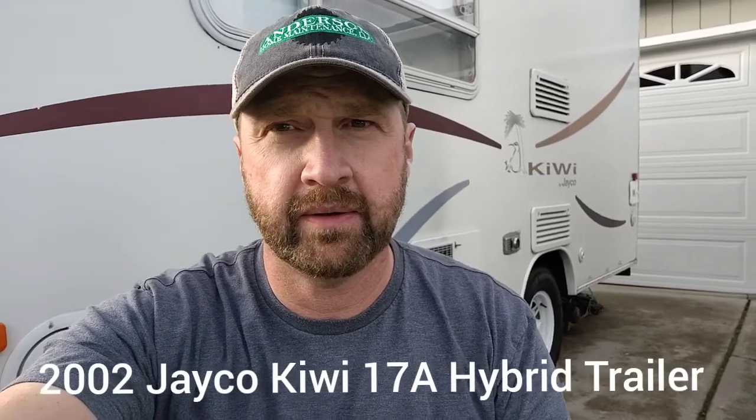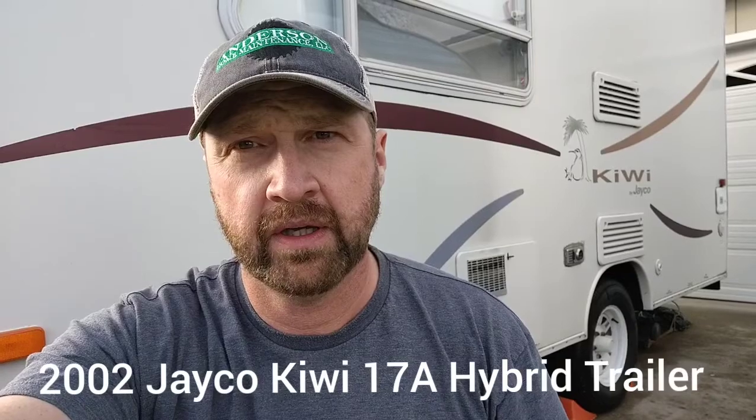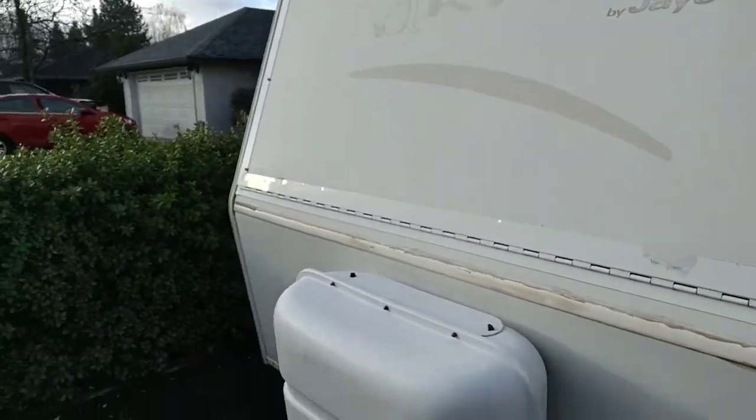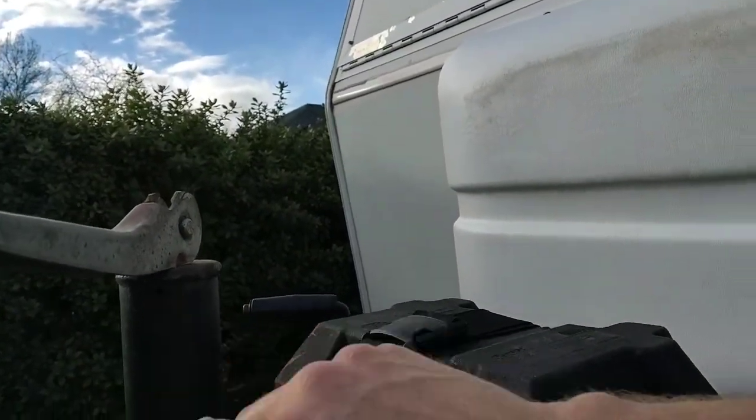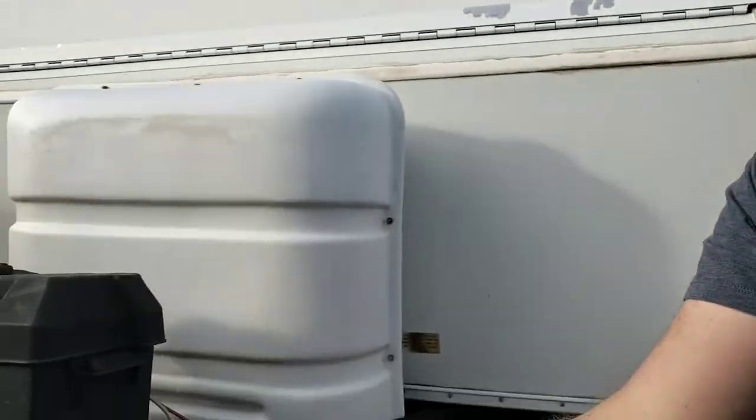Hi everyone, I'm here today working on my little trailer again — it's a 2002 Jayco Kiwi 17a. It's got beds that come out, a queen-size bed in the front, full-size in the back, and a little queen-size dinette inside. Great little trailer, but today I'm going to be replacing the tongue jack that has quit working. I don't think it was maintained at all by the previous owner — there are little spots on these that you're supposed to oil or grease — and this one has just completely come apart. It probably also got hit as it was pulled in and out of places, because the jack sticks down a little further than it should when it's all the way up. So I'm going to show you how to fix this today.